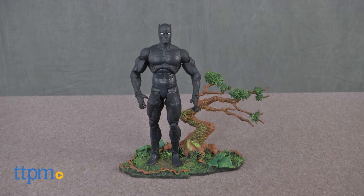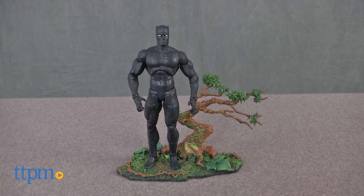The King of Wakanda is joining the Marvel Select collection with this brand new action figure. Hey guys, Jeff from TTPM here with the Marvel Select Black Panther action figure from Diamond Select Toys.